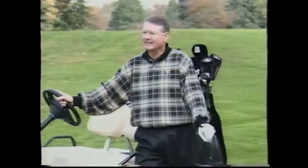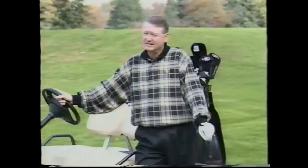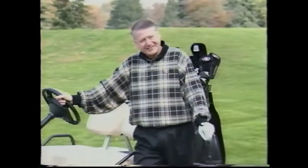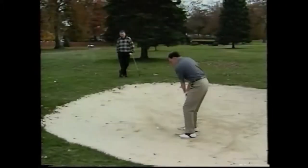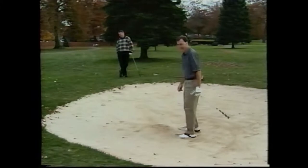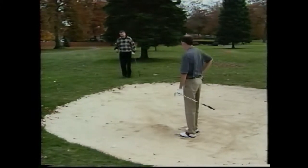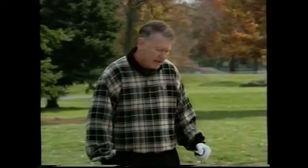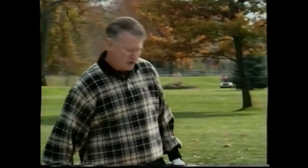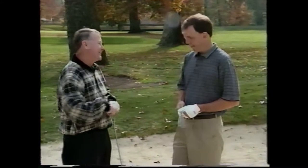Bunker again! I was rooting for you, too. I haven't had much luck so far today from those bunkers. My ball's really looking good sitting up there about six feet away. Well, let's go and finish the hole off. I concede. You're conceding the match? Just like all the other shots out of the bunker today. There's something I'd like to show you. I have a brand new invention that will prevent that from happening.